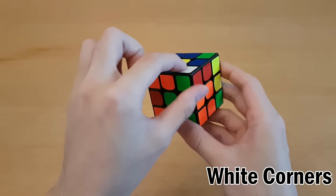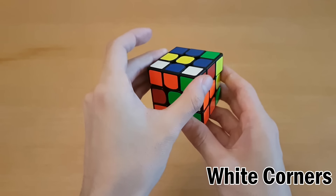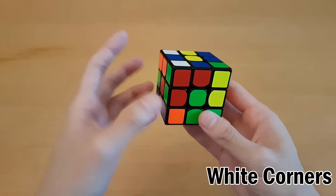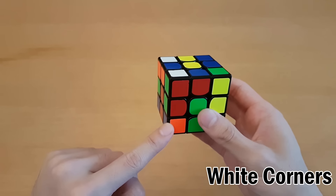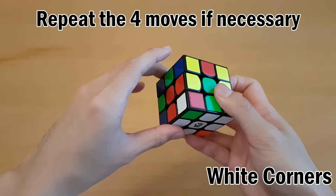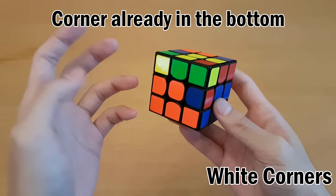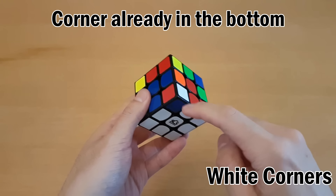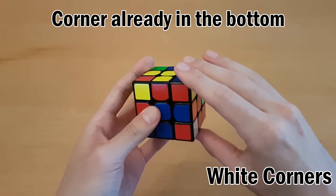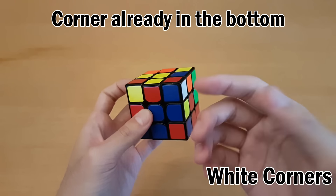Here's another example: white, green, red - it goes between the white, green, and red centers. Move the top until it goes right above where it should go, then repeat those moves, but this time it's on the left side so we use our left hand. Sometimes a corner is stuck on the bottom and you need to take it out in order to keep solving. If that happens, just hold it there and take it out using the same moves, then go on as usual.